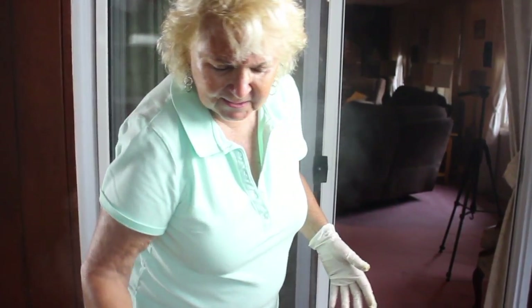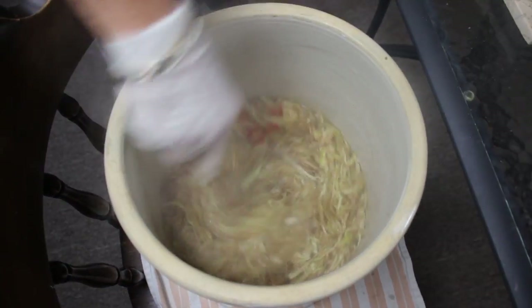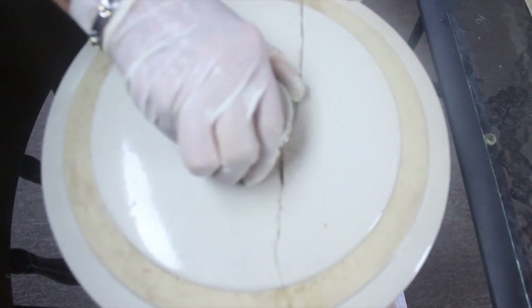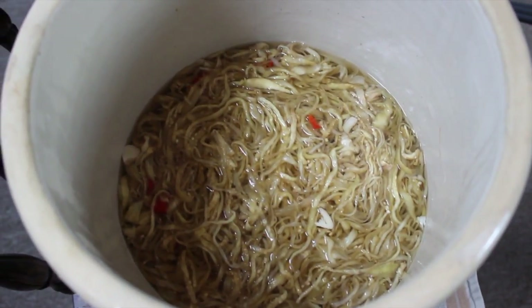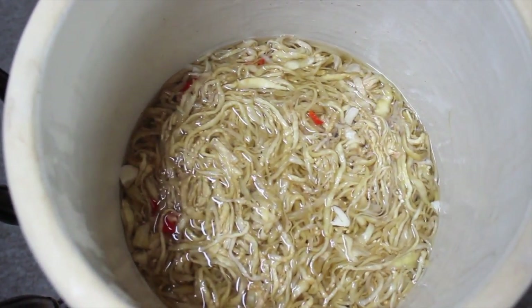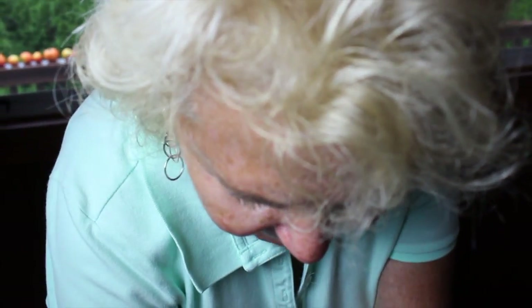I'm going to get my wooden spoon and mix that all up nice and loose. Put a cover on it. It's been about an hour and a half to help it cool. If only they could smell it — it smells incredible. Wait until they taste it. You're pickling it! You don't have to worry about any bacteria getting in there.